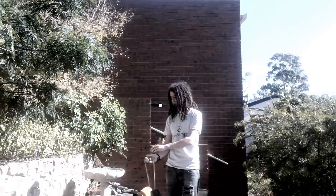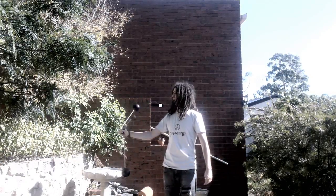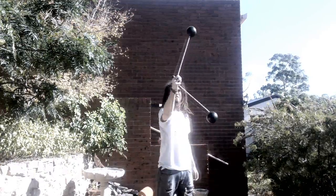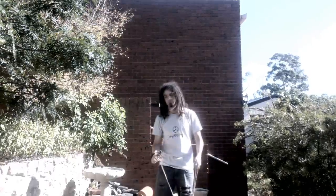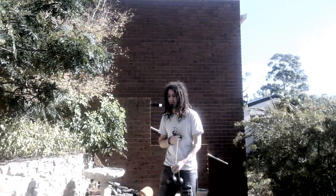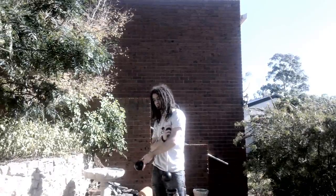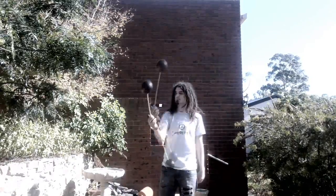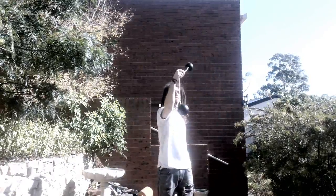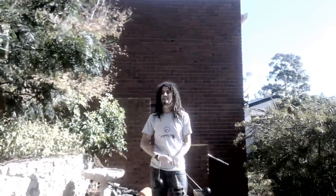I'll show you that from the front as well. It's important to note that the poi you're leading with will always swing on the outside of the other poi — outside, and also on the outside of the side — otherwise they'll hit together and tangle up.